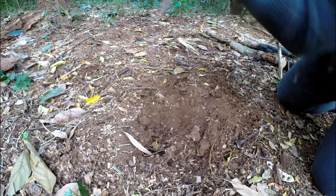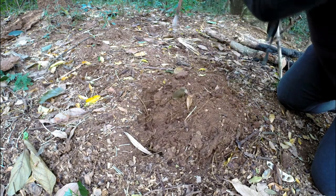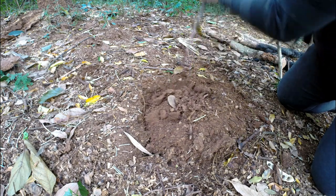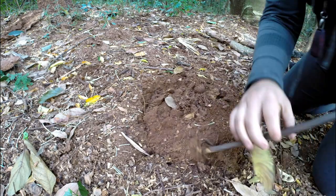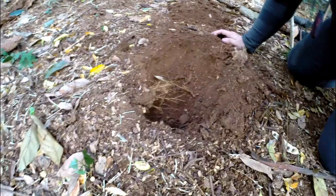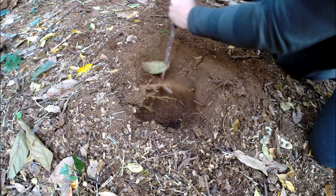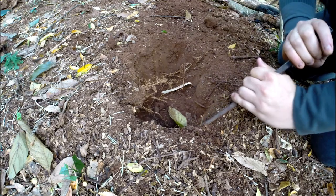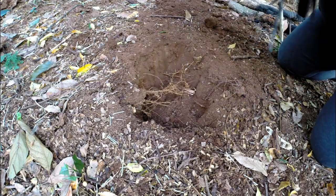You can make this as deep as you want depending on what you want to do. For me this is just a demonstration, so I'm not gonna make it too deep — maybe about 30 centimeters. That can work quite well for what I want to show you guys. It's quite fast and easy to make; this doesn't take a lot of effort.